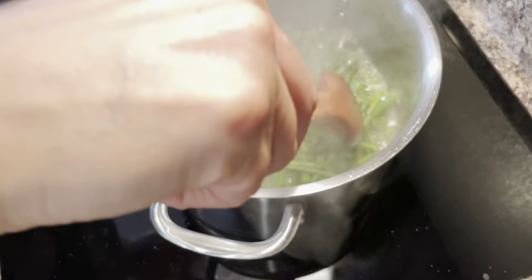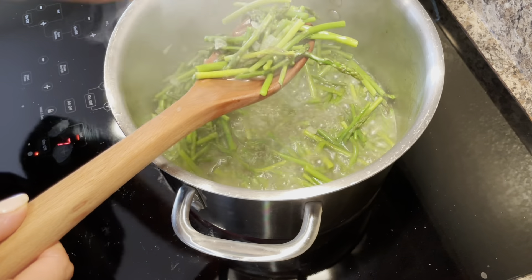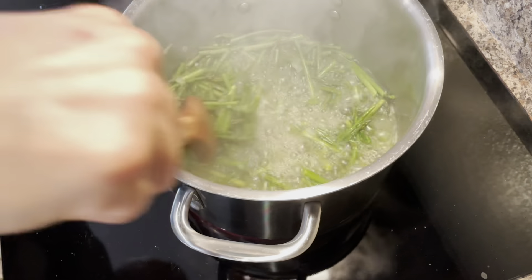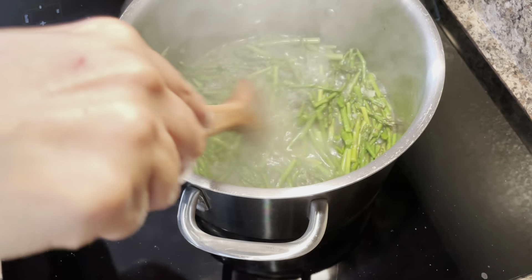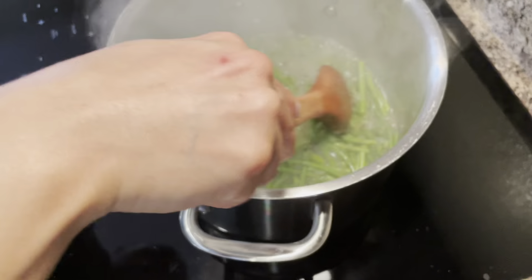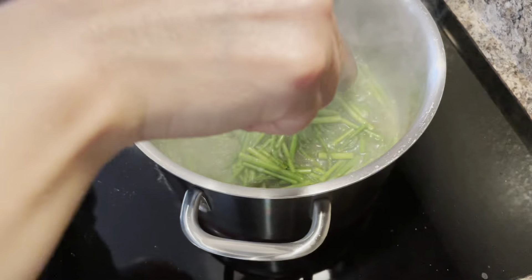My asparagus has now been boiling for about five minutes. I'm going to go ahead and give one a try. It's hot — probably only has about another minute, a little bit more of a bite than what I want. Remember what I said: if you're using the thicker asparagus, you're going to want to give them a little bit longer to cook, but this will be ready here in about one more minute.